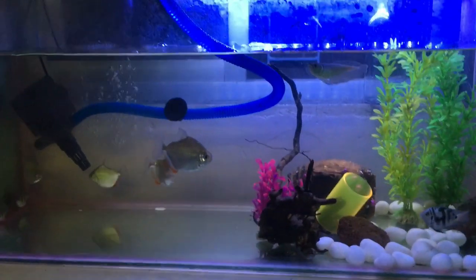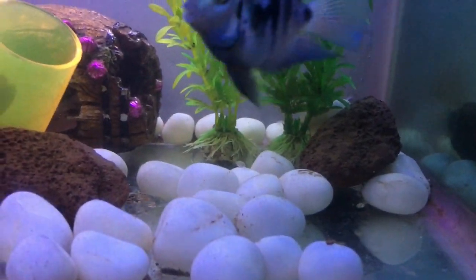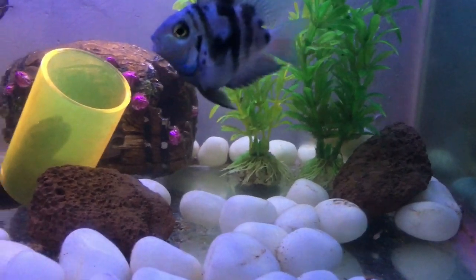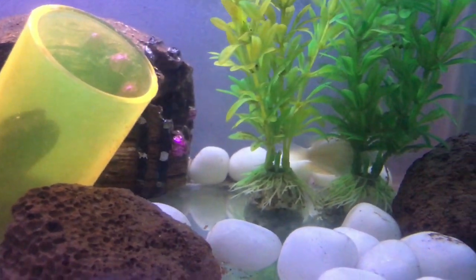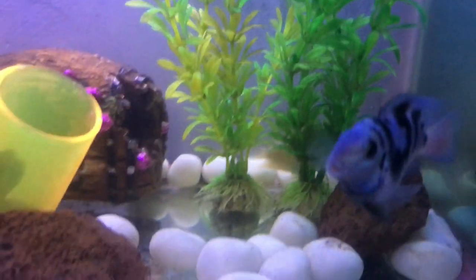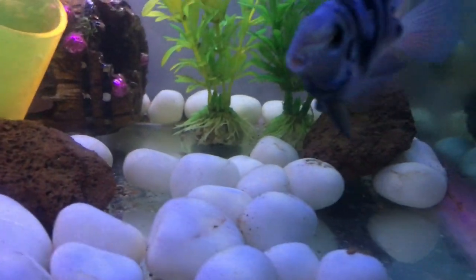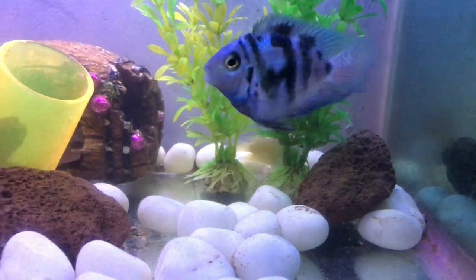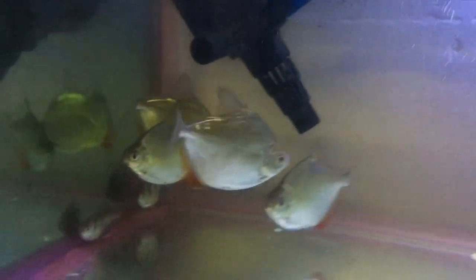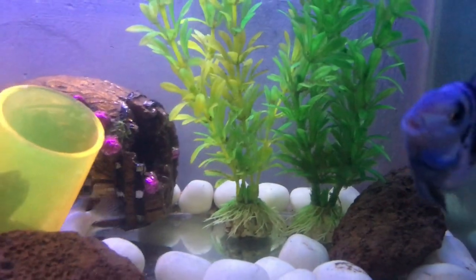So guys, as you can see, these parrot cichlids were fries and I showed you how they were fries and eggs. The white is female and the blue is male. I have a lot of fries and I have separated one batch. The dollar fish also produced a lot of fries and I kept a different set aside.